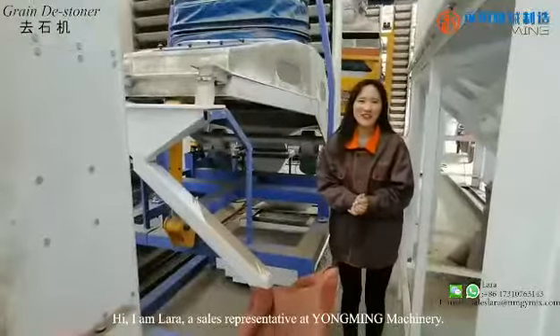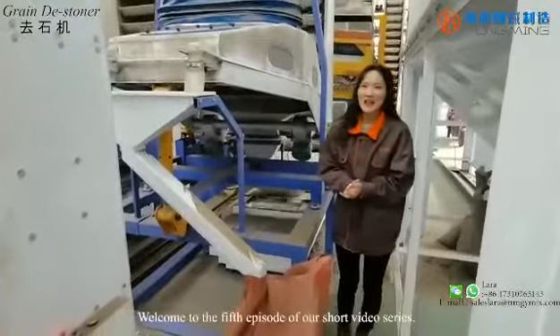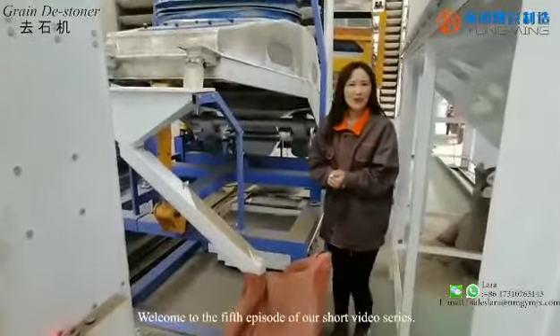Hi, I am Lara, a sales representative at Yumi Machinery. Welcome to the fifth episode of our show video series.